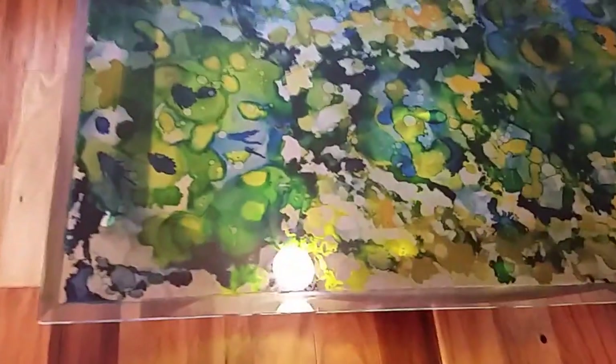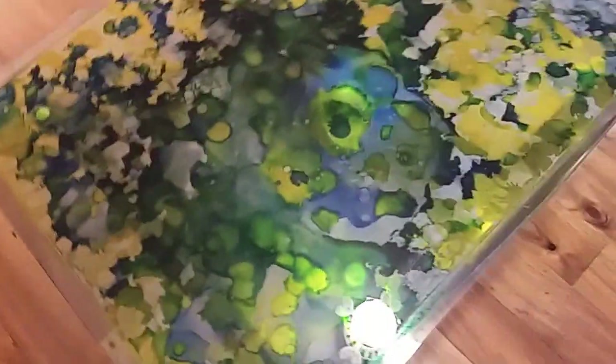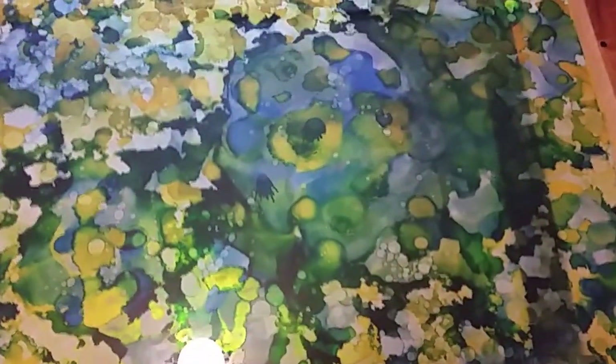Looking at this in the light of day — although it's a rainy day — I'm deciding this is a little bit too bold, so I'm going to soften it up by dropping some alcohol on it. I have to flip the glass over and I'll show you what happens when I do that; it's pretty cool.